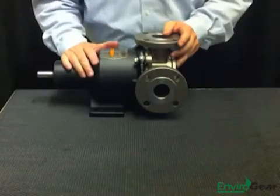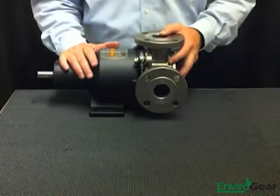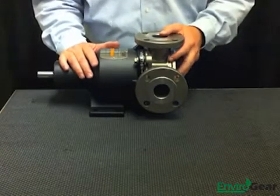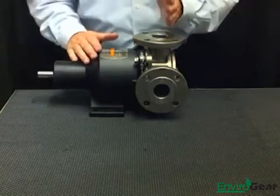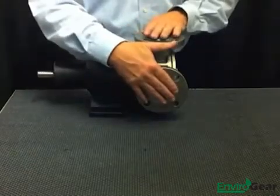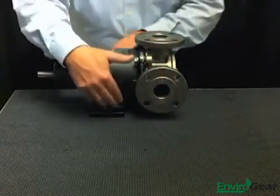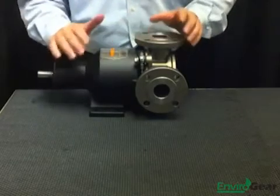One of the last key features we talked about was dimensional interchangeability. This pump is designed to be dimensionally and hydraulically interchangeable with leading heavy-duty industrial gear pumps. That means dimensions such as the centerline of the flange to the end of the shaft will match, the dimensions between the faces of the flange will match, and the footprint of the pump will match up so you can bolt it down to your existing base plate, hook it up to your existing piping, and you're ready to go.